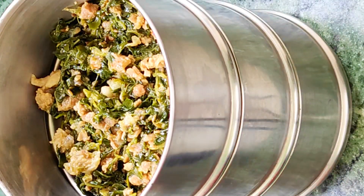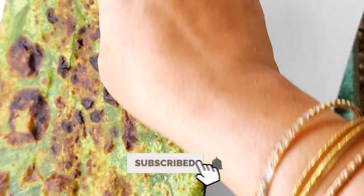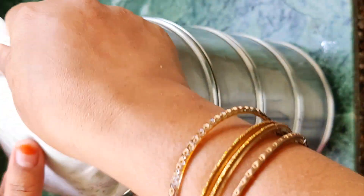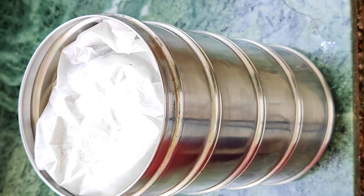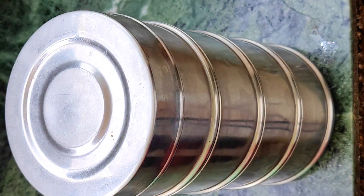How did you like this recipe? Please tell me in the comments. If you liked it, please like and share. If you haven't subscribed, please subscribe. If you haven't followed me on Facebook, please follow me on the channel. Allah Hafiz!